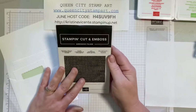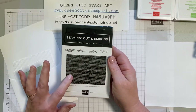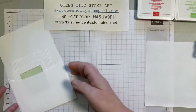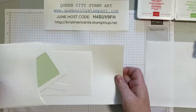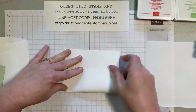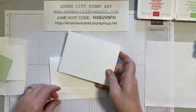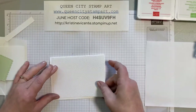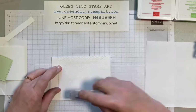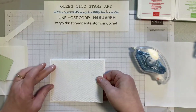We're also going to be using a panel of tasteful textile 3D embossed cardstock and the colors today are poppy parade and granny apple green. We're going to start with a base card in basic white — just a normal top folding base card — and we're going to add on a layer of the tasteful textured embossing panel, layered flat to the card.